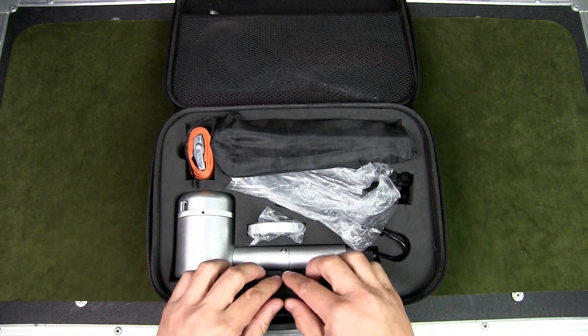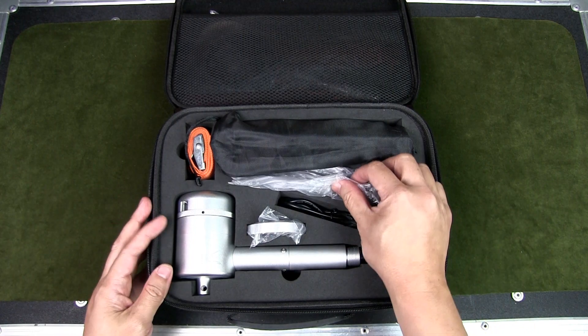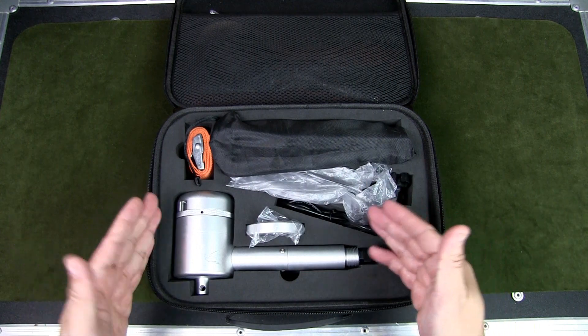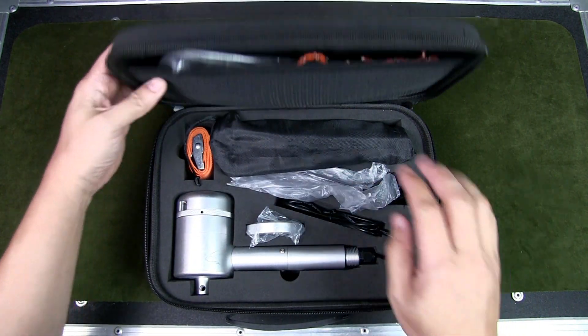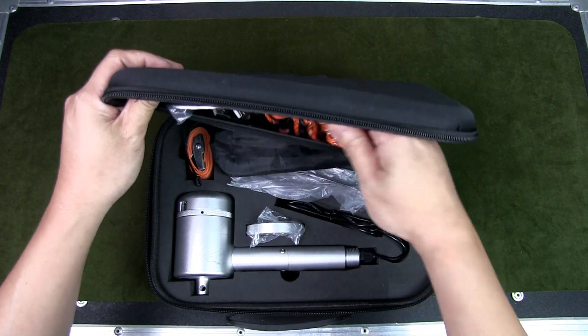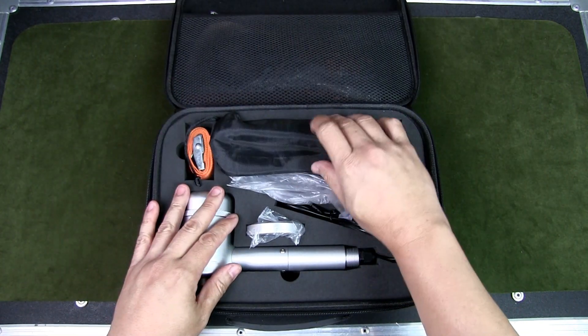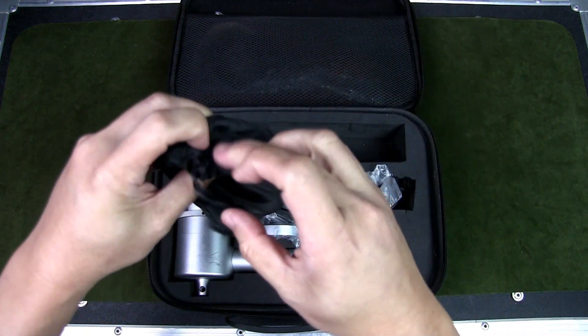Inside, it's got foam padding with cutouts for the different items, very nicely made and well thought-out in terms of packaging. It also protects the device during shipping. There's a bunch of cables we'll get to later. Starting with the nylon pouch, this contains the legs and everything you need to set up the tripod.